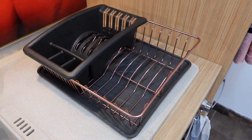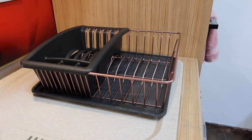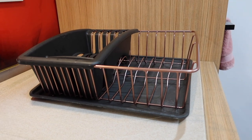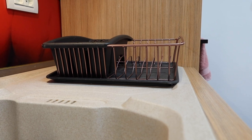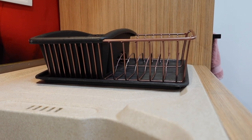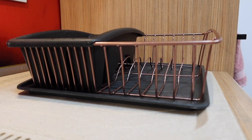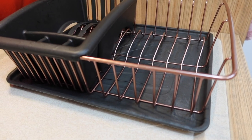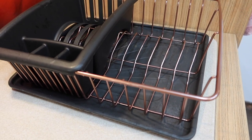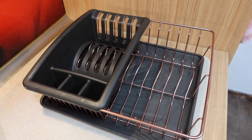I hope this video inspired you to restore your drying rack or other items in your home that need it. Of course, you can totally change the color of the rack — it doesn't necessarily have to be the same color it was before. I hope today's video was helpful. If so, please give me a thumbs up, subscribe to my channel, and see you next time! Bye!